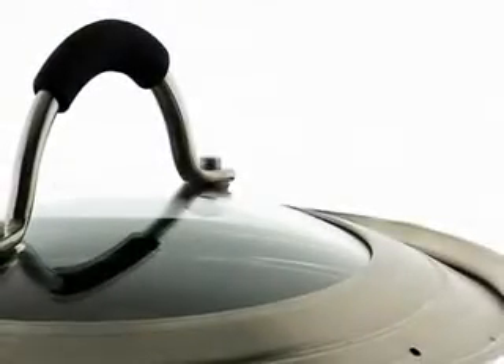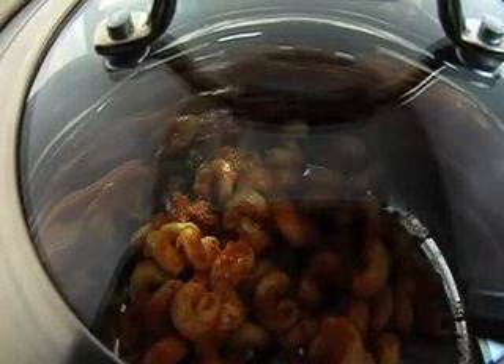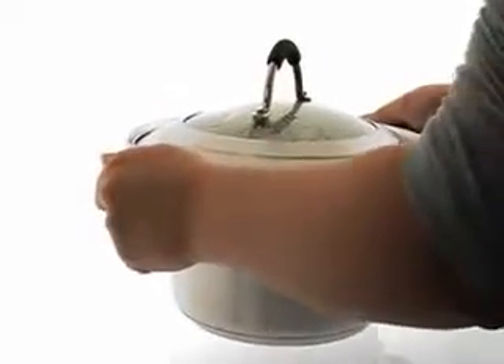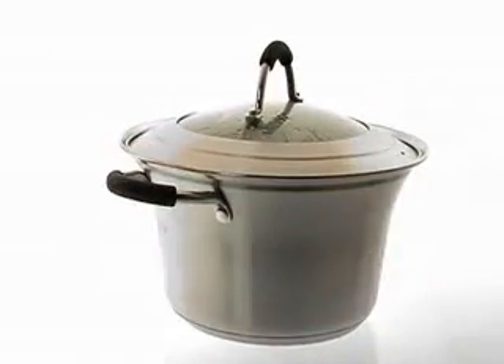The toughened glass viewing window makes it easy for you to check on your meal as it cooks without removing the lid or affecting the temperature inside. The silicon handles will remain cool to the touch throughout, so it's absolutely safe for you and your family.